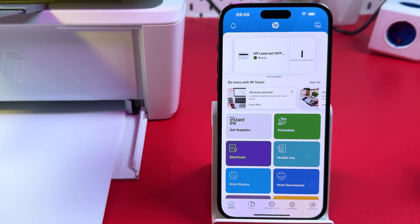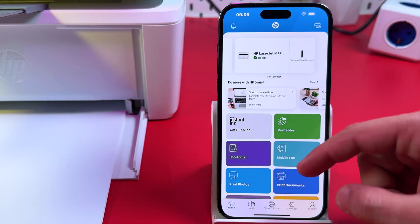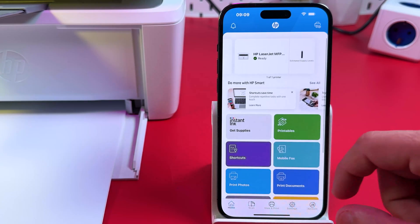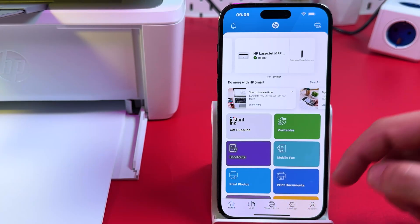A quick reminder: you can't use these features in the HP Smart application without an HP account. If you haven't logged in on the previous step, you'll see a Create Account icon at the bottom panel, so please create an account. Now let's start using the printer.